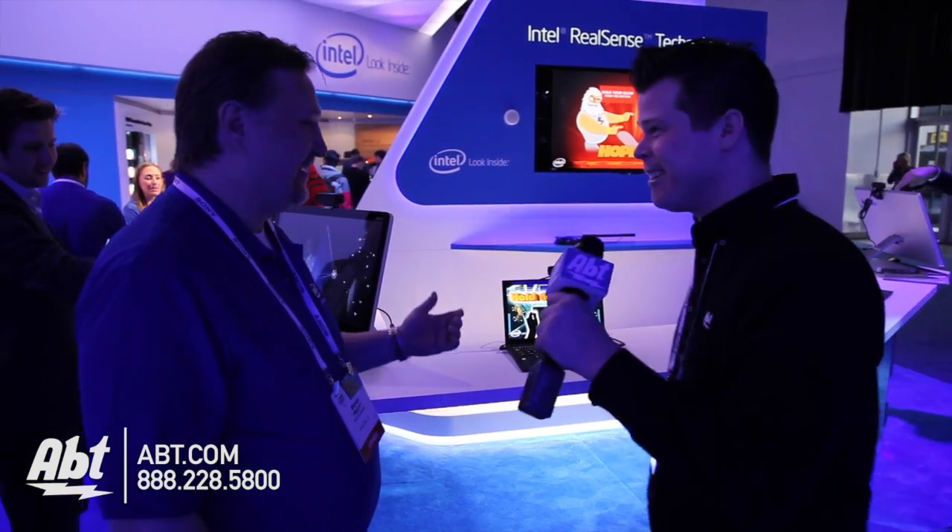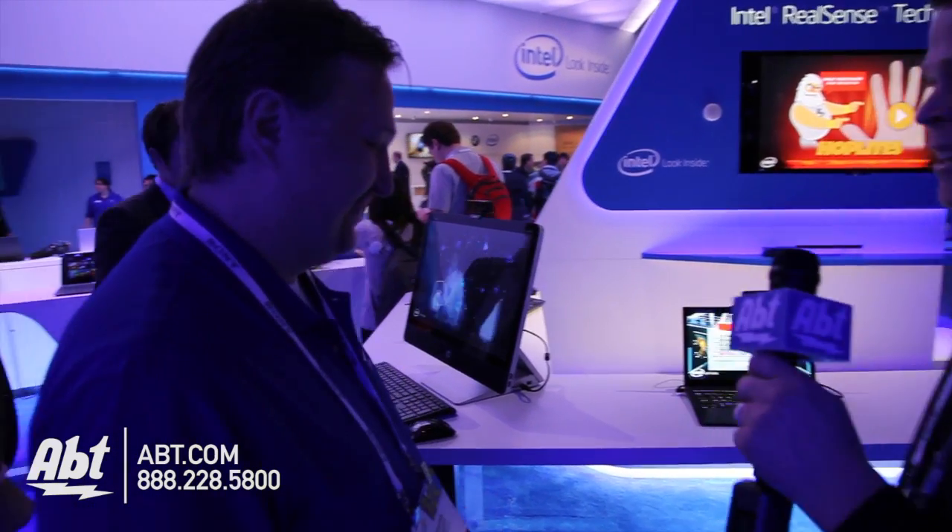I'm Josh from Apt here at CES 2014, and Brian from Intel is going to show us what RealSense is going to do for your next computer. Hello Brian, how are you doing? Very good, excited to see how this works. So show us a little bit about RealSense.